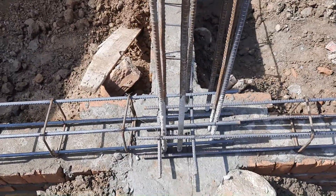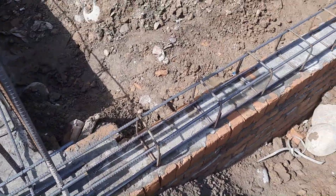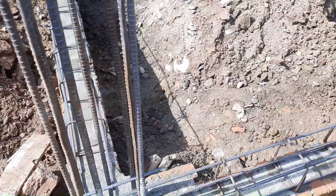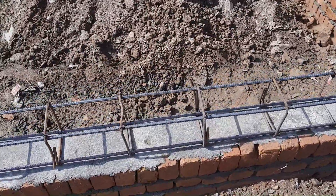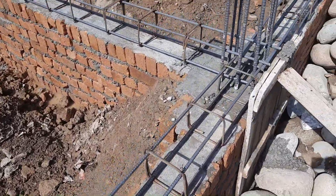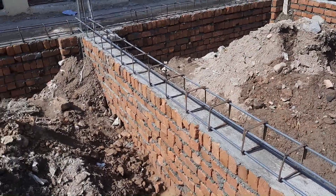Normally you can keep the spacing between two stirrups from four to six inches. Near its support it should be four inches, and at the middle of the beam it should be six inches — especially for commercial and also domestic buildings. For domestic buildings you should have a structural design; if you don't have one, do not go more than six inches for stirrup spacing.